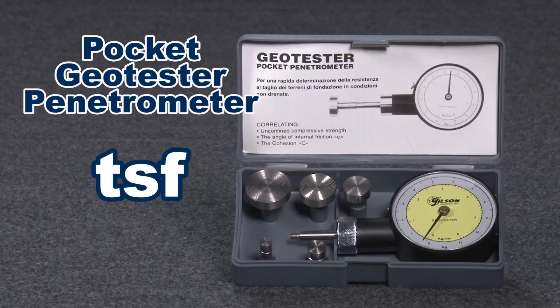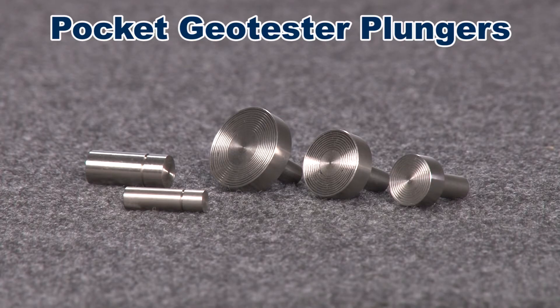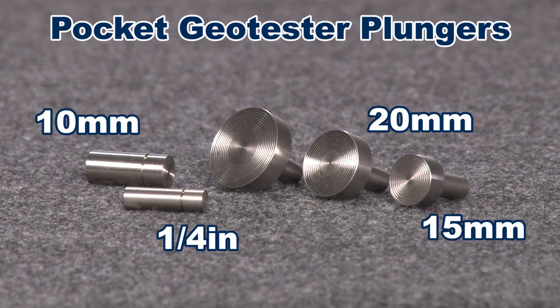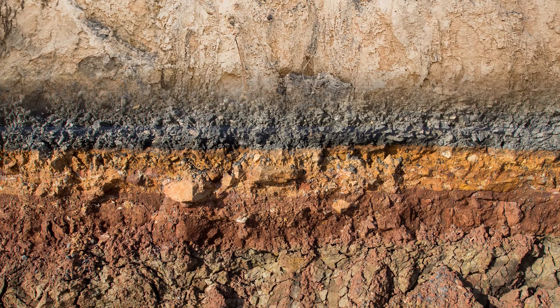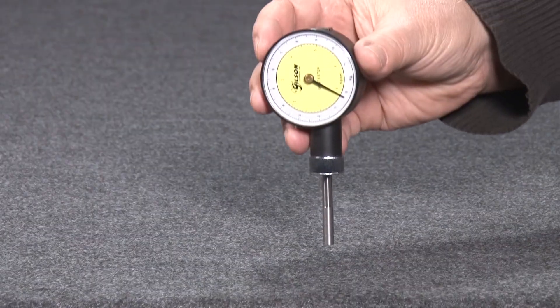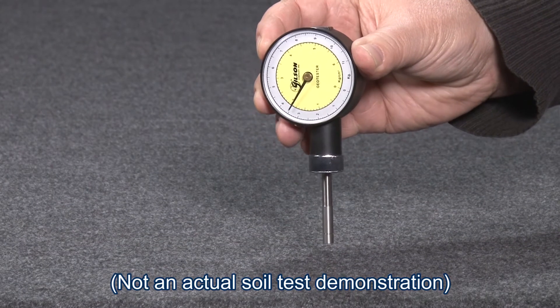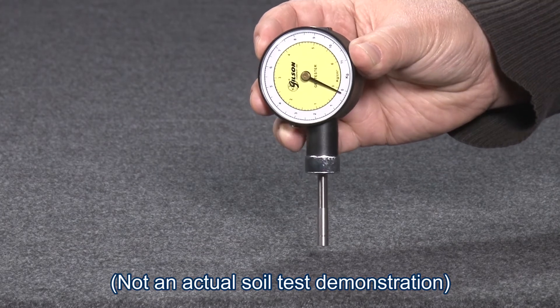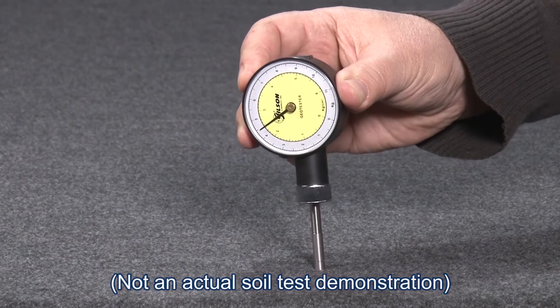Measurements are in tons per square foot or kilogram force per square centimeter. The Pocket Geotester comes with five plungers with quarter-inch, 10, 15, 20, and 25 millimeter diameter plungers to test a wide range of cohesive soil types. The Geotester's plunger is pressed into the soil to the calibration notch, and the maximum force value is retained on the dial to estimate unconfined compressive soil strength.